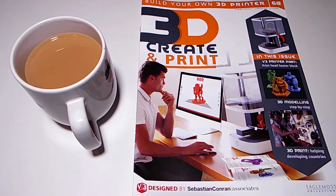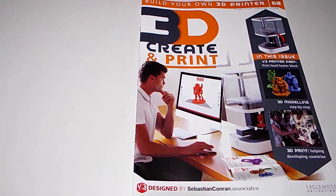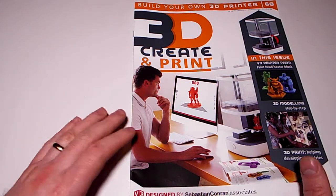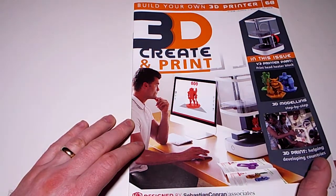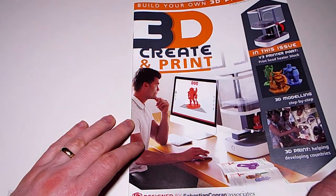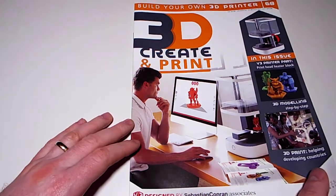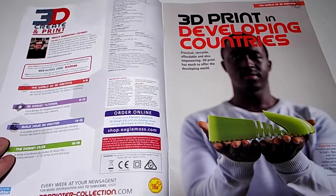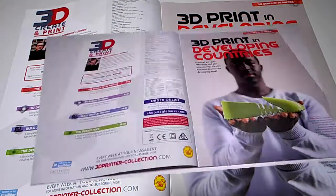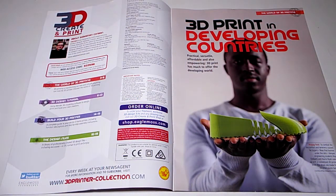Anyway, we shall carry on like troopers and carry on with the build, and hopefully when it's all finished it will work. This is Issue 68, and in this issue we have the 3D print apart - the print head heater block - 3D modelling step by step, and 3D print helping developing countries. 3D print: practical, versatile, affordable, and empowering - it has much to offer the developing world.